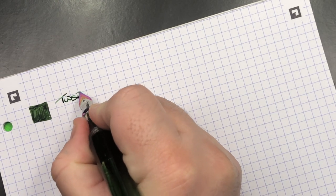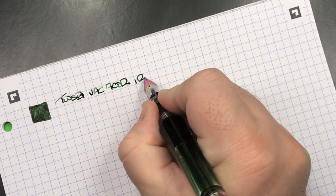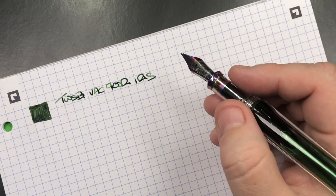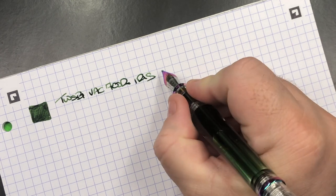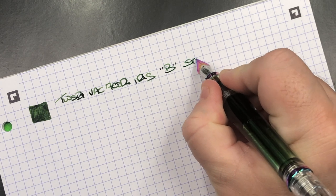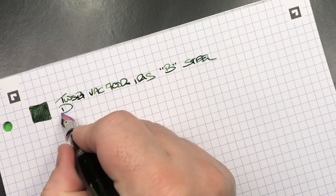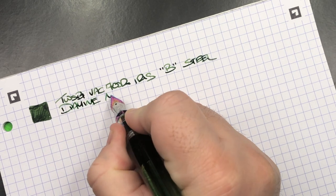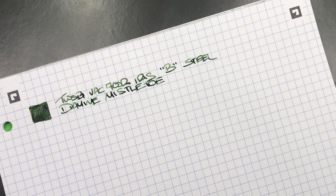So this is the Twisbi VAC 700R in the Iris — the only difference between the R and the Iris is the flame torching. This is a broad steel nib. The ink in here is Diamine Mistletoe. I've inked up three of the Twisbi VAC 700R Irises — this one with Mistletoe, another with what I believe is Fire Embers.